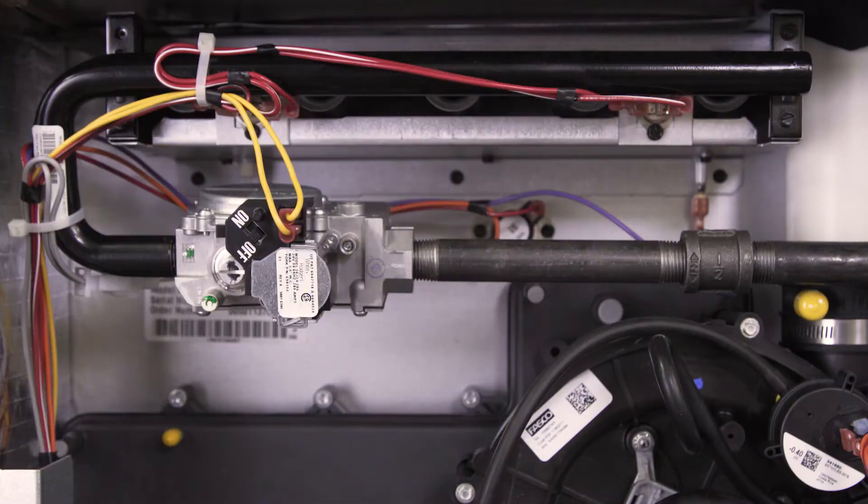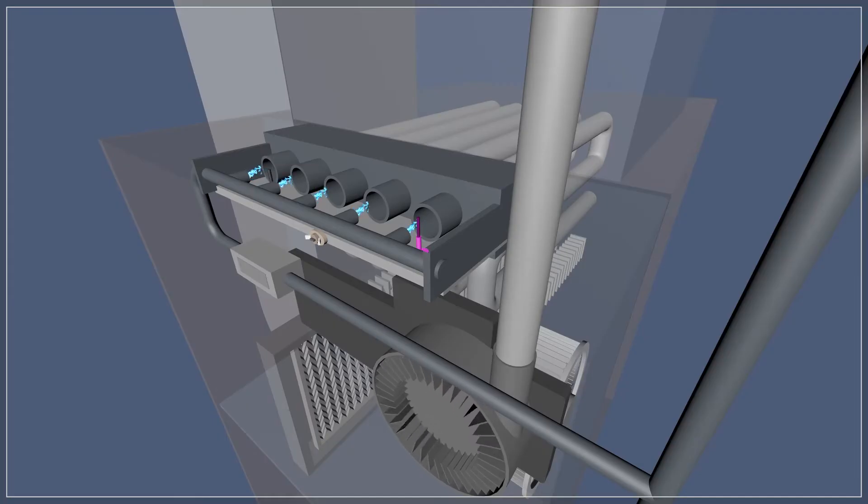The flame sensor is a safety switch located on the burner. If the flame isn't detected after 7 seconds, the flame sensor will shut off the gas. If the flame sensor fails or is dirty, it can cause the furnace to shut off even when there's a flame.